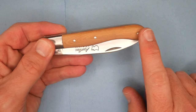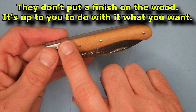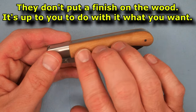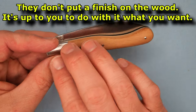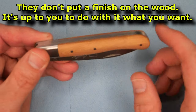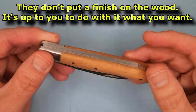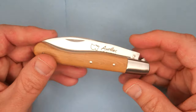The handle scales are getting dirty because they don't finish their wood — it's just raw wood. Once I'm done this video, I'm going to lightly sand it with some really high grit, clean it up nicely, and put a finish on the wood. I'll be keeping this knife; it won't be one that somebody could win from the channel.